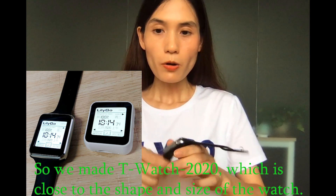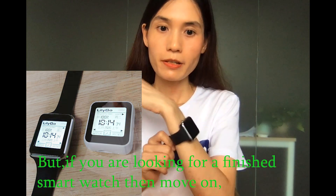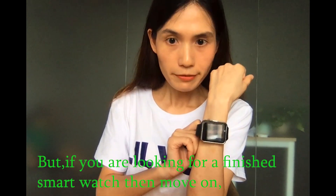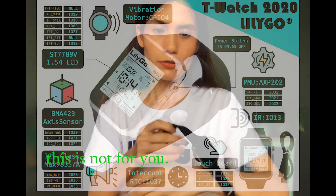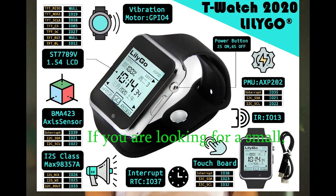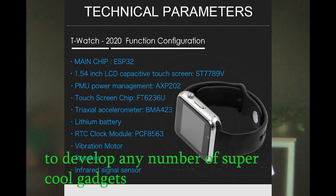The T-Watch 2020 is close to the shape and size of a real watch. But if you are looking for a fitness smartwatch, move on — this is not for you. If you are looking for a small battery-powered ESP32 platform to develop any number of super cool gauges, then this is definitely the one for you.